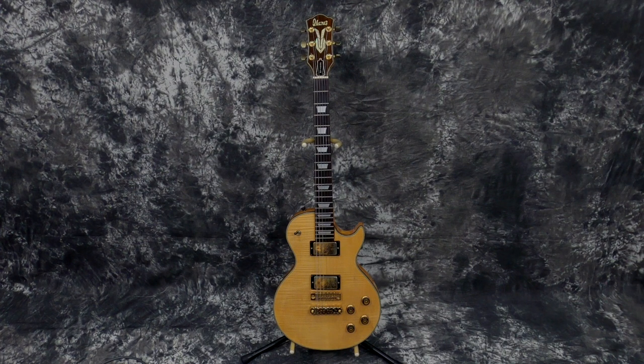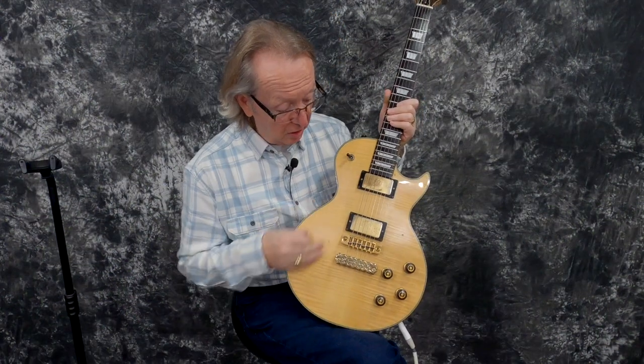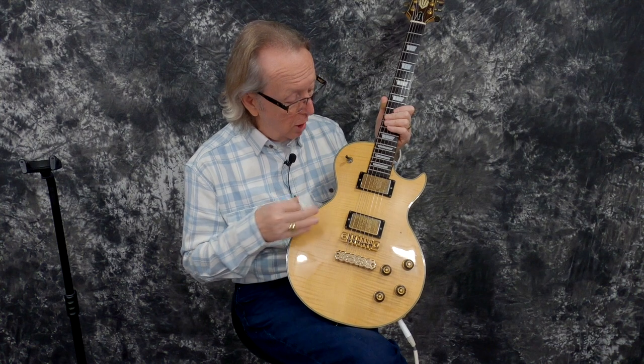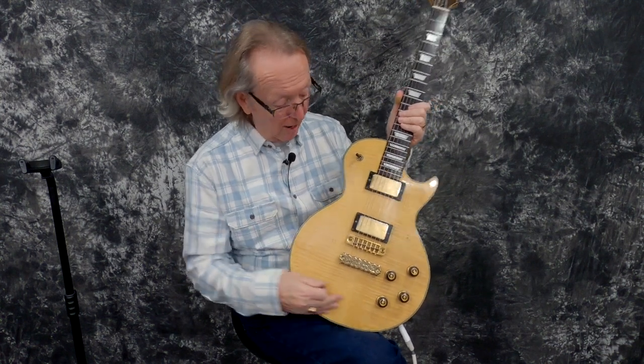This guitar — we've gotten quite a few Les Paul lawsuit guitars from our finder down in Virginia. This one came from him as well. Thank you, Bill. But never have I gotten one that was this pretty. I have to say this thing is absolutely gorgeous. It's got a really curly maple top.